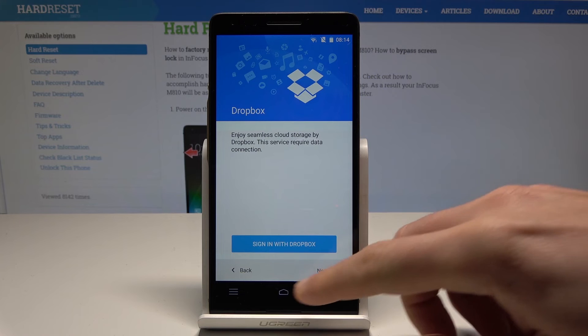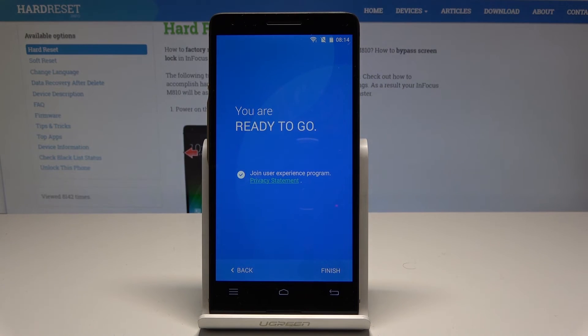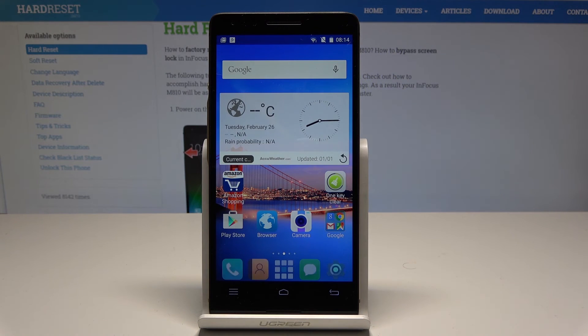Here you've got Dropbox info. Let me tap next again and tap finish. The welcome panel just pops up, which means the setup process is done.